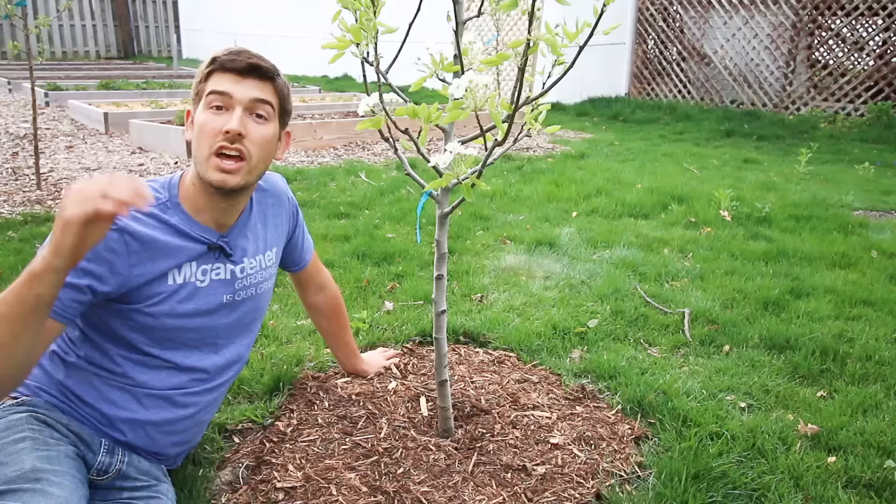Don't feel bad if you make some of these mistakes. We have here a beautiful tree that we just got mulched, and I want to go through some of the mistakes people make with mulching, because it can be very detrimental to the tree. Let's jump right into it — I want to get this video out so you can prevent some simple mistakes that can cost you your tree.